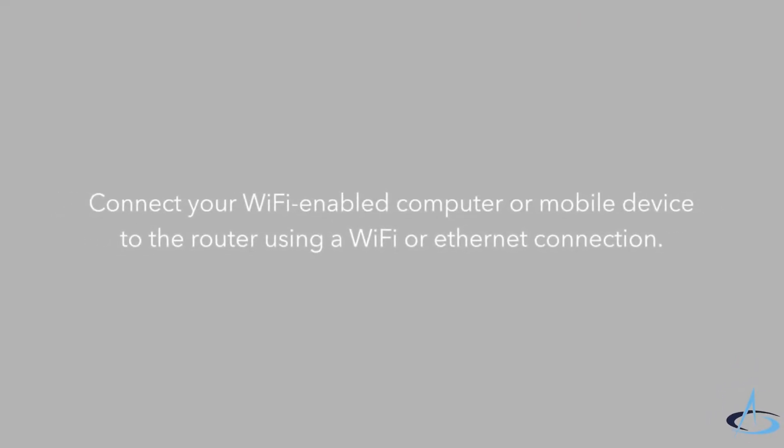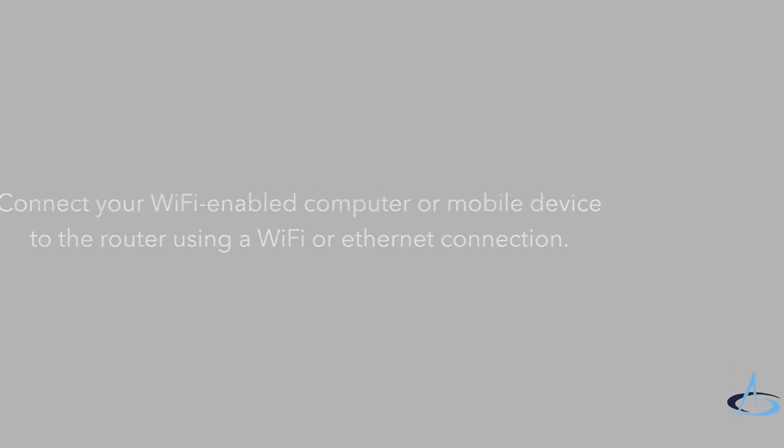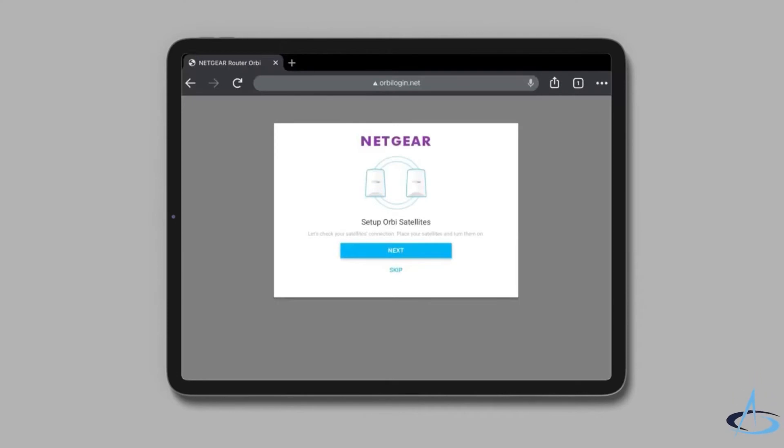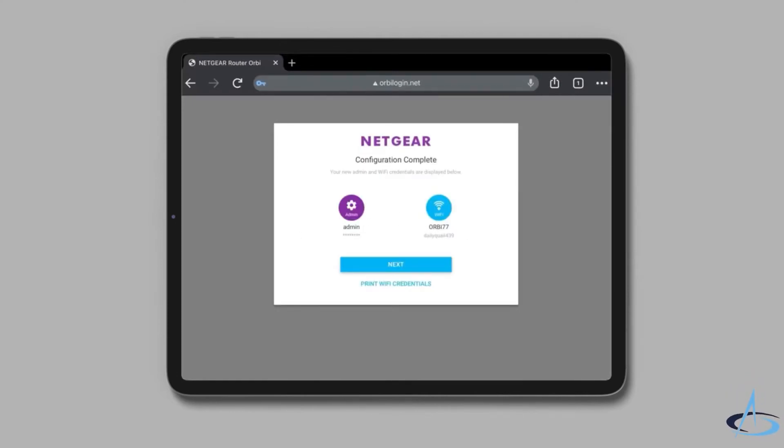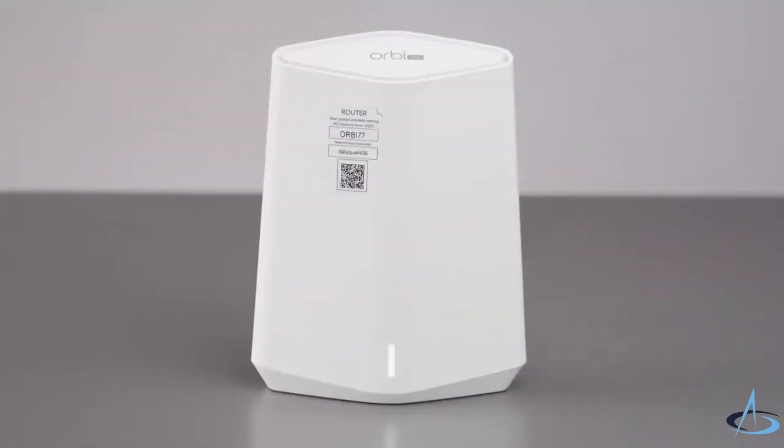Connect your Wi-Fi enabled computer or mobile device to the router using a Wi-Fi or Ethernet connection. For the interactive internet setup process, launch a web browser and type orbilogin.com in the address field. This process can take several minutes to complete. Then your settings are applied and the devices restart.